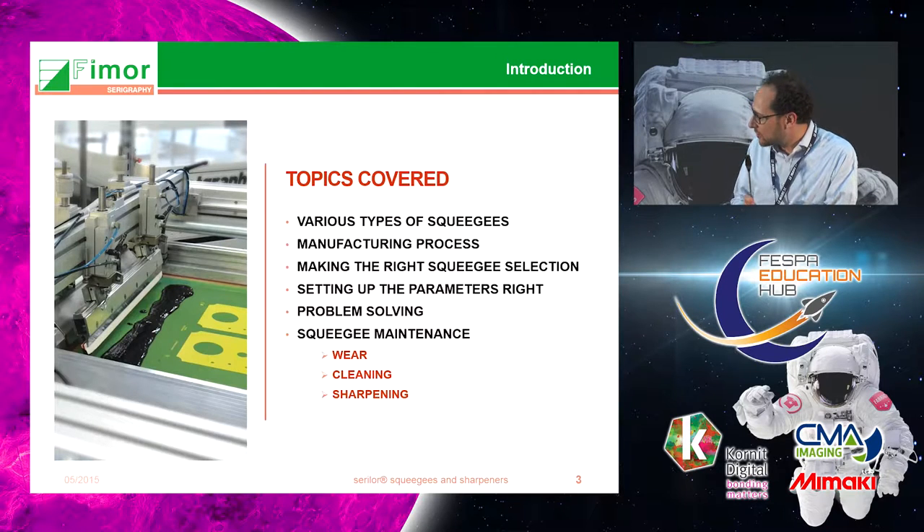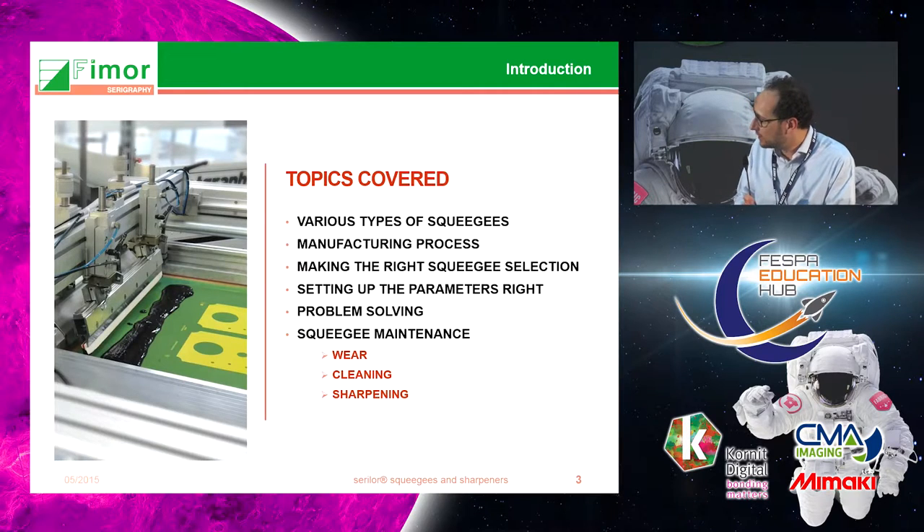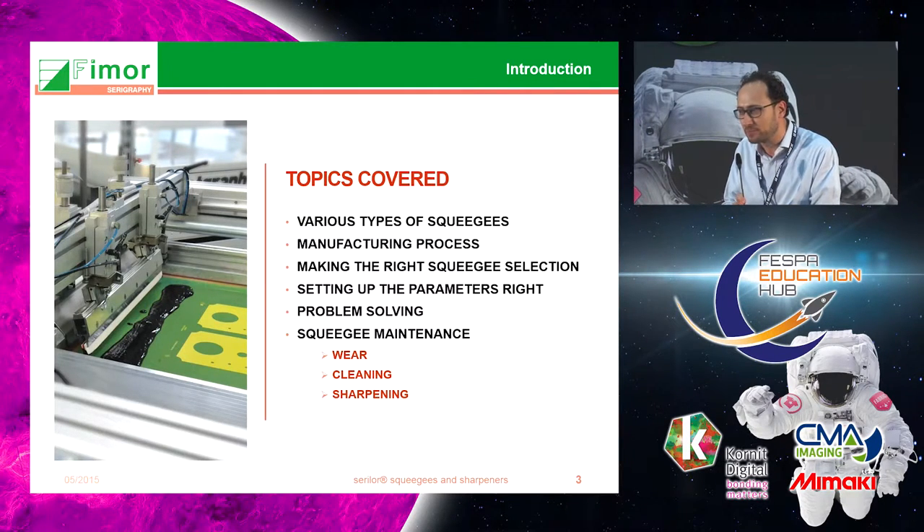These are the topics we are going to cover in the next half hour: explain what types of squeegees there are, how they are made, and more importantly how to choose the right squeegee for your application. We'll also do a little bit of problem-solving.